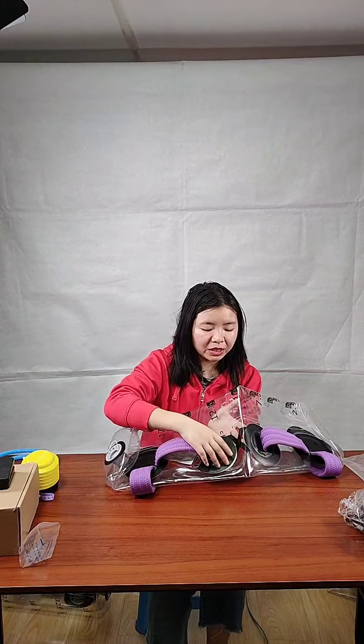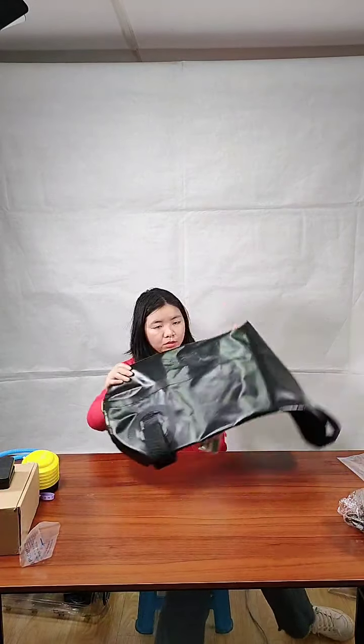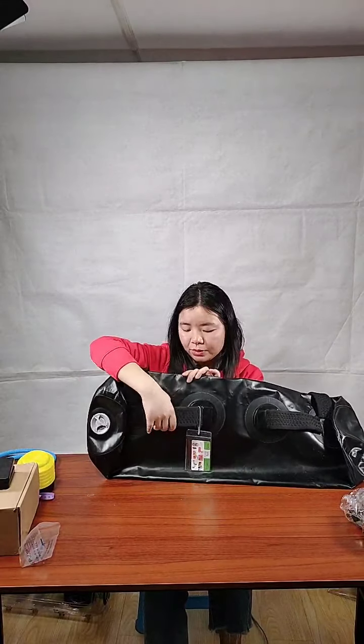The main materials for our aqua fitness products are PVC and tapering. All four products I showed use PVC as the main material, with tapering only for connection parts. Now I want to show a product where the main body is made with tapering — this black one. The main body and connection parts are all tapering, but the handle is the same: black webbing with narrow print outside, same as the PVC aqua bag. The valve is a plastic spring valve.